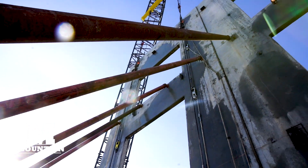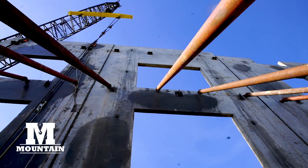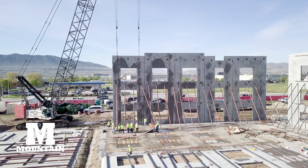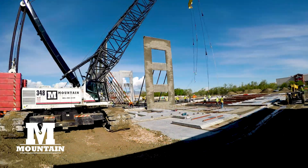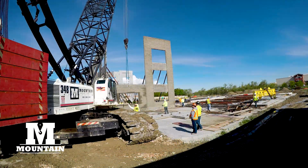Walls will be braced and then tied into the structural roof framing. The crane maneuvers to the next position if required, and the process is repeated until all the panels have been erected.